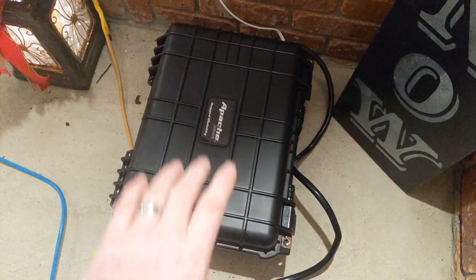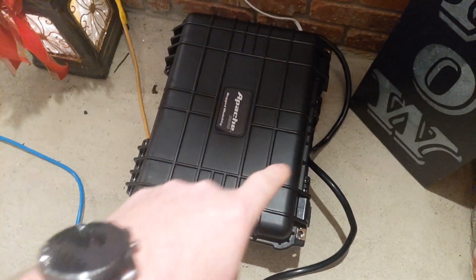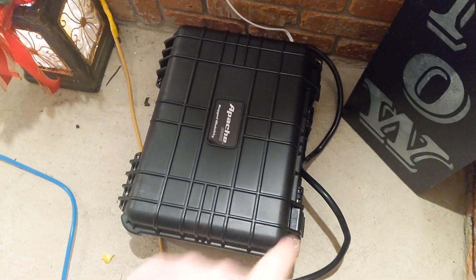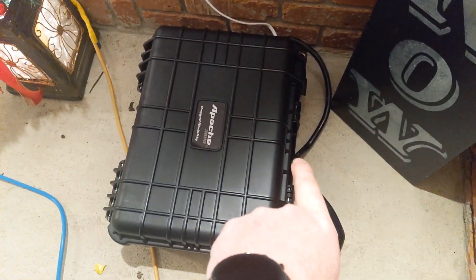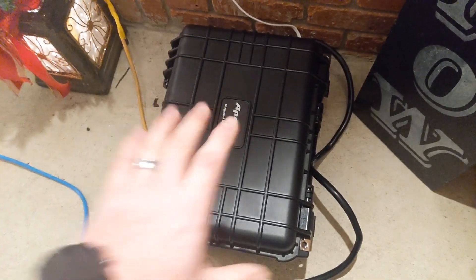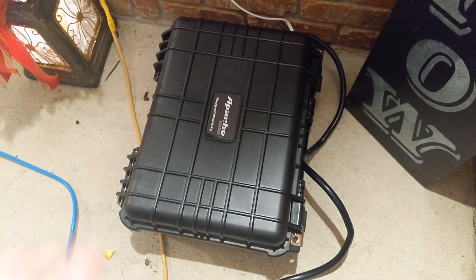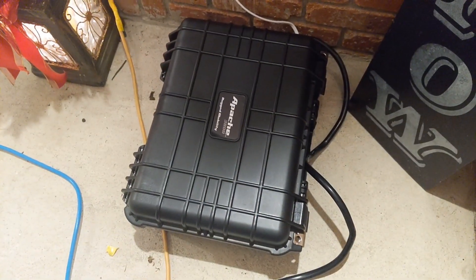I have all the components in a watertight case — this is actually a Harbor Freight case. They're relatively inexpensive when on sale, watertight with a gasket all the way around and a little vent you can open in the front. This sits on the porch and doesn't get much weather, so it isn't fully watertight anymore since I have a couple of holes where cables pass through — but again, it sits on a covered porch.